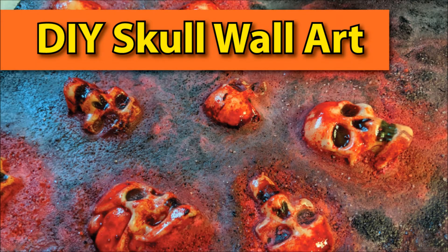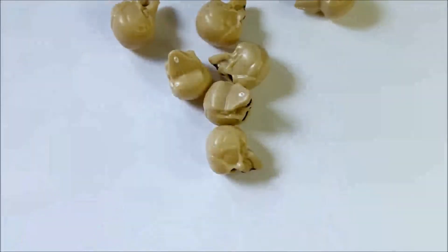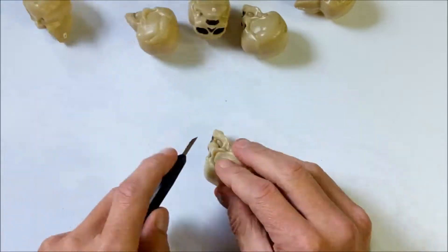Hi, gang. Welcome to another episode of Mr. Ed Makes, and you probably regret it already. Look at that. This is disgusting. And that's what we're going to make — some disgusting, scary Halloween prop wall art.